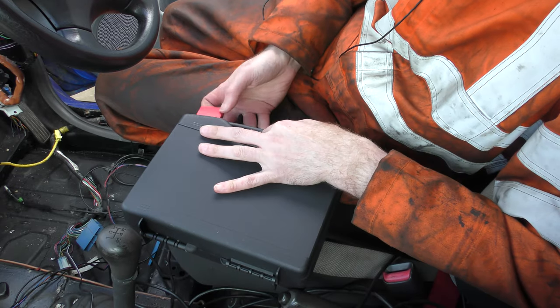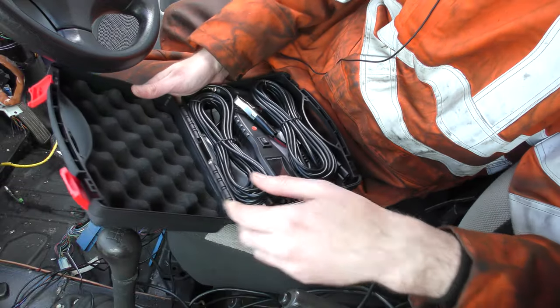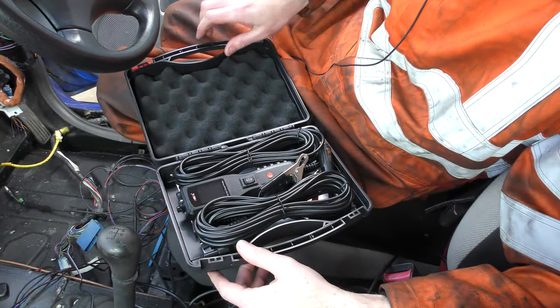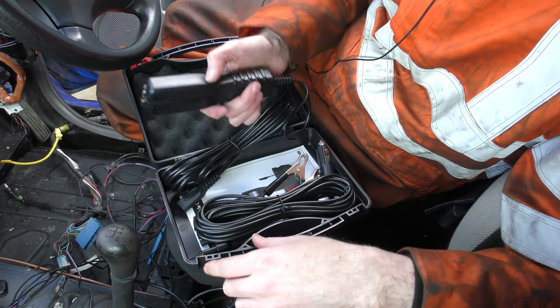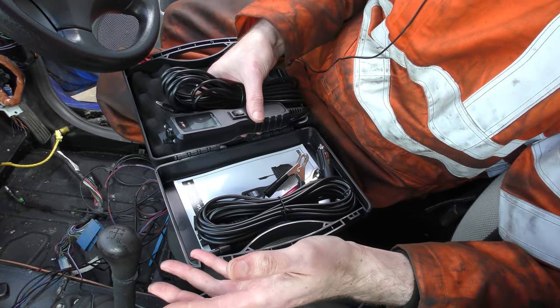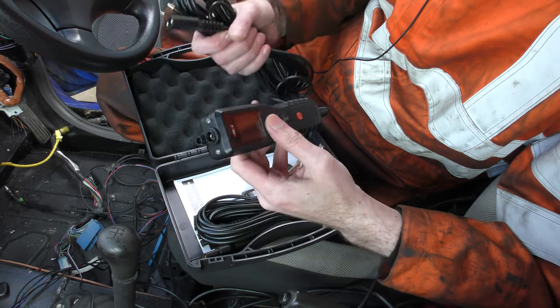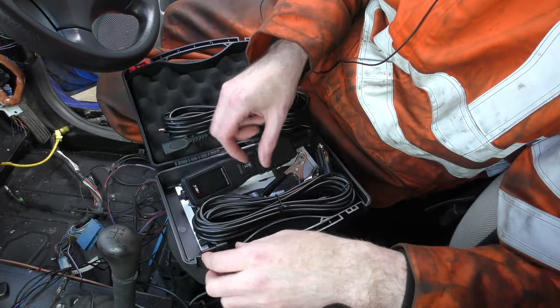I am intrigued to see if this version, which is all in black, lasts any longer than the previous one. So this is their PB100 circuit probe. Basically, it allows you to test circuitry and energise components, which I will hopefully show you in a moment for that to make sense.